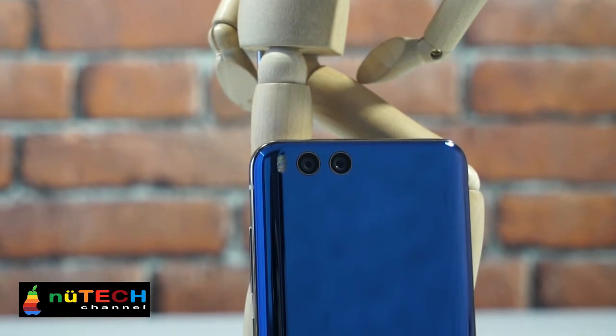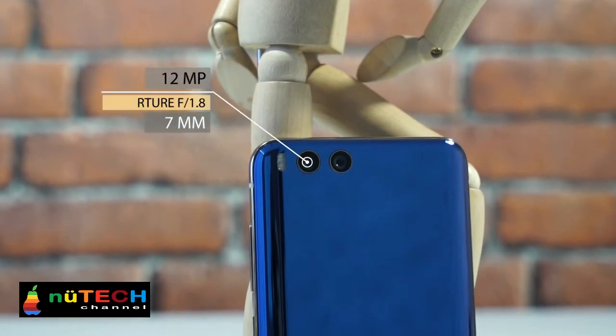As we always say, every new generation device should keep the design language of its predecessor. Xiaomi Mi 6 did this well — compared with the Xiaomi Mi 5, the Mi 6 does have similar design elements.